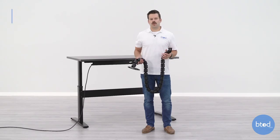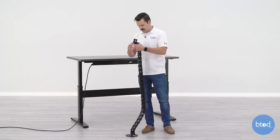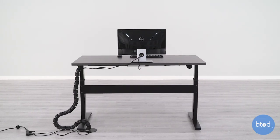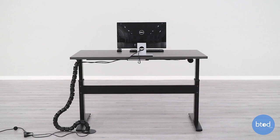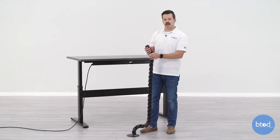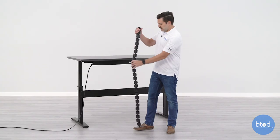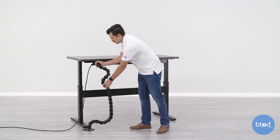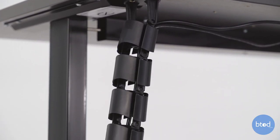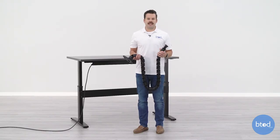Our first vertical wire management solution is the snake wire management, and it got its name from the fact that it coils up much like a snake as your standing desk moves up and down. A few things to highlight with this product: there are four compartments inside of the channel, which is good for multiple medium size wires, and it connects under the desk in the corner, runs down with a weighted metal plate that rests nicely on the floor to keep it firmly planted as you move it up and down.